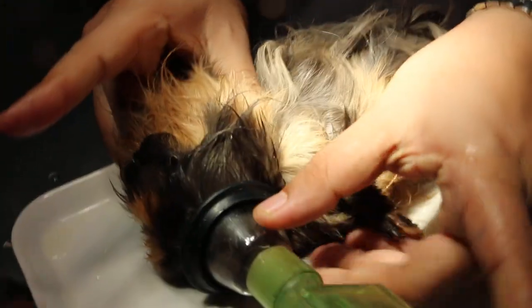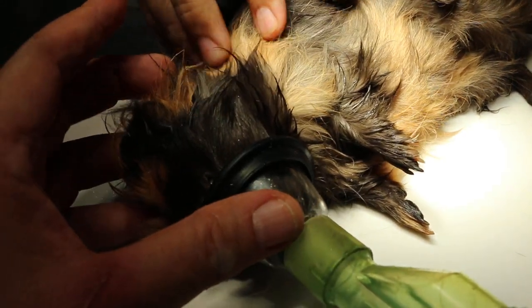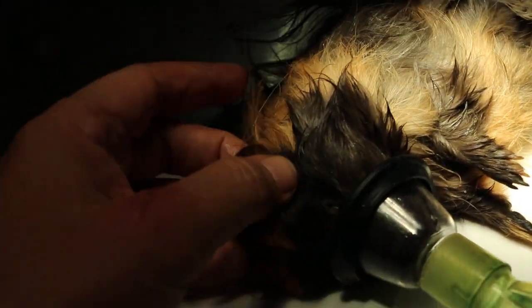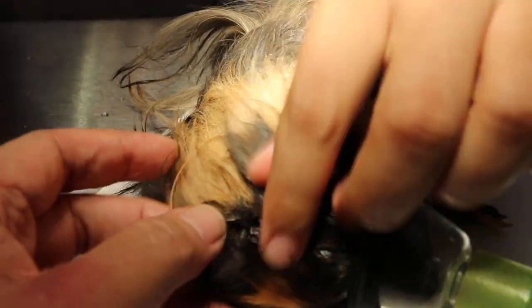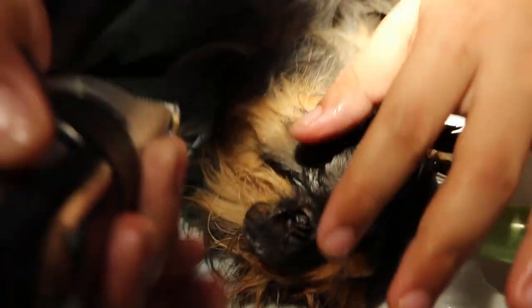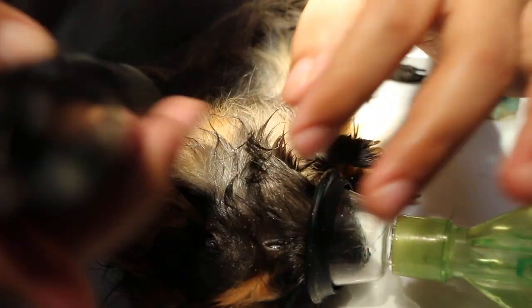We need to gas again. Just a short gas — 5%. Shave the hair a bit so there's more ventilation.